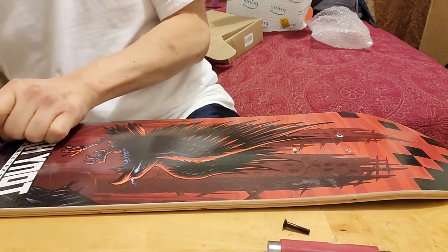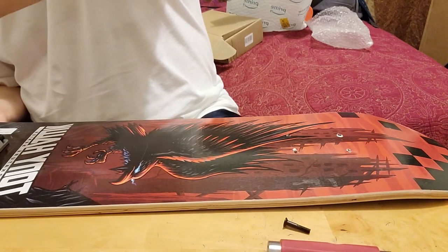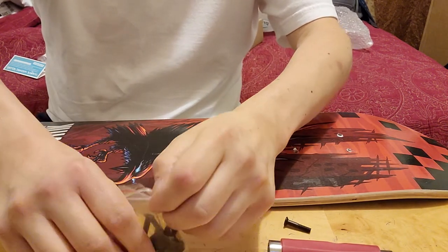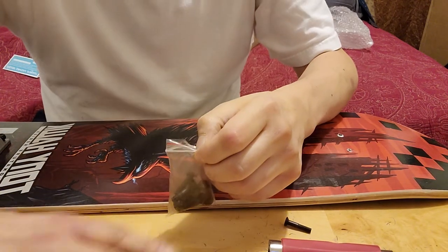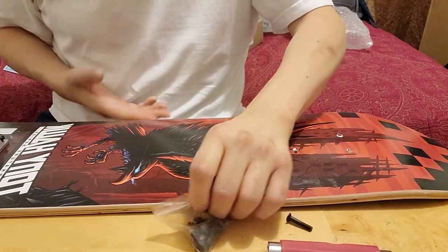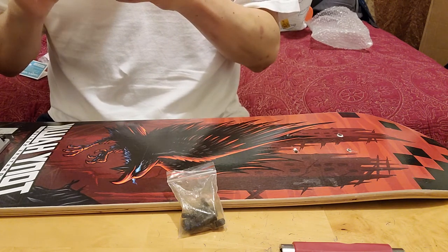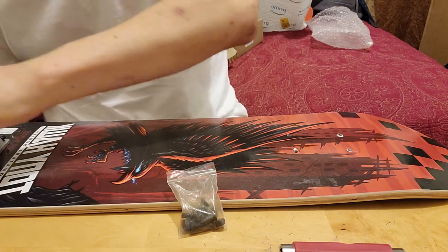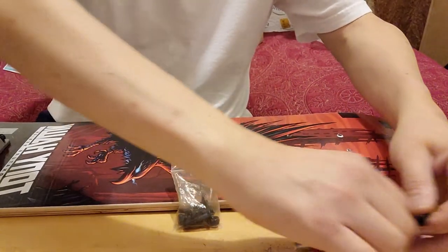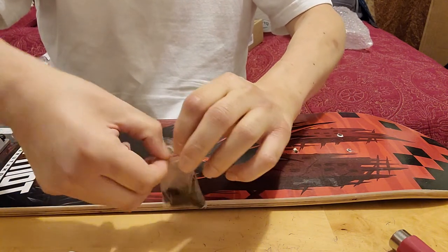This one seemed to go in a little bit better. It started spinning inside. I feel like I dropped a nut or a screw - hopefully it didn't fall all the way to the floor. I do have diabetic fingers. I'm not sure if this is one of the new ones or the old ones, so I'm going to leave it here for a bit. Probably one of the new ones.